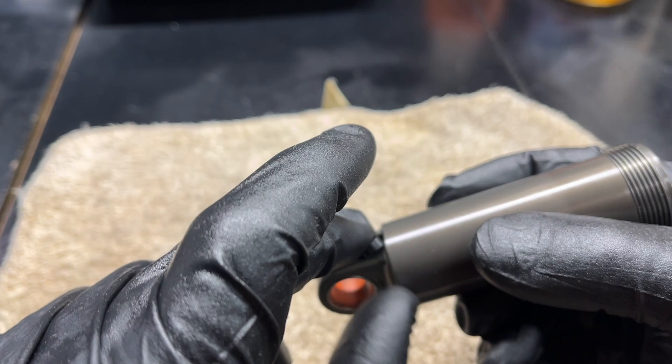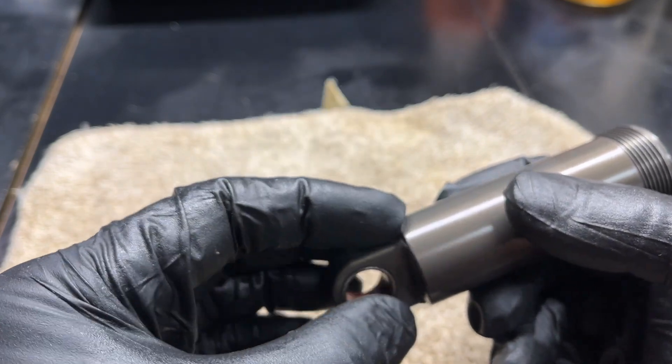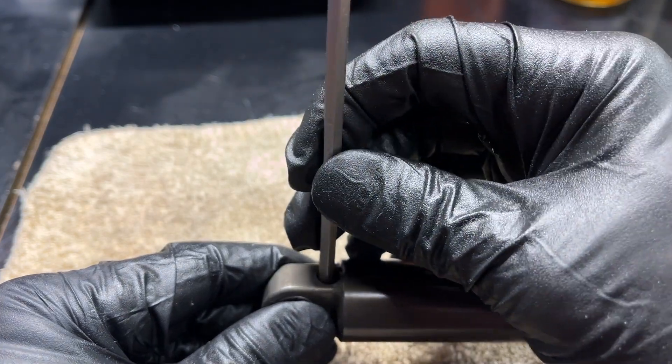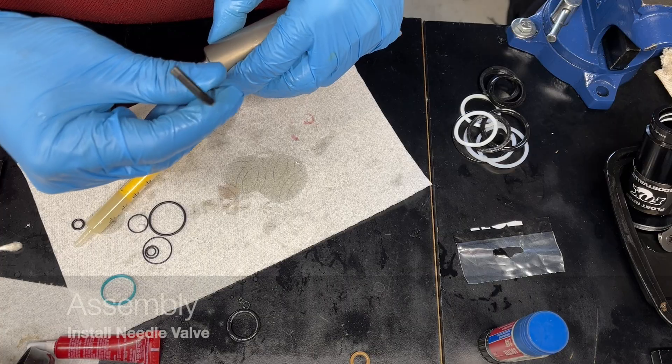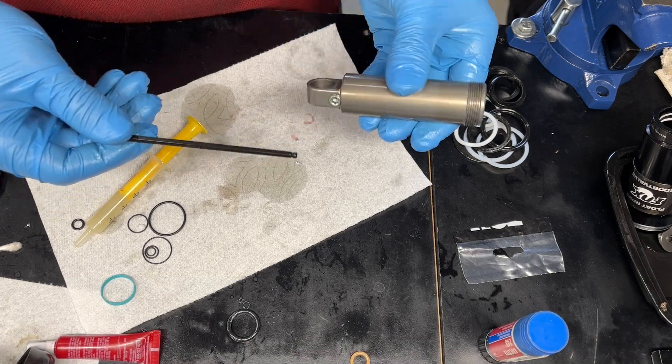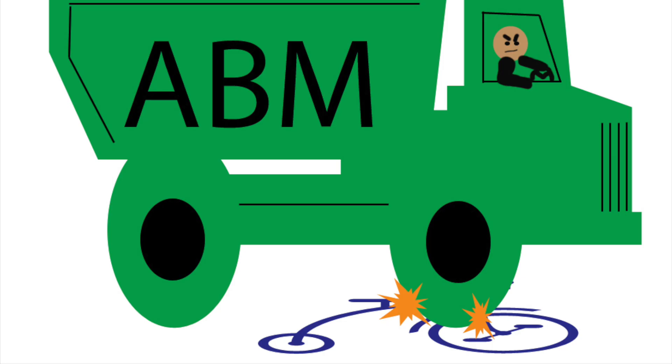It's time to install the pellet — make sure the chamfer side is down and the square side is up, then push it in and install the valve. For more content like this, please subscribe and give me a thumbs up.